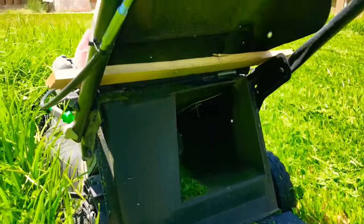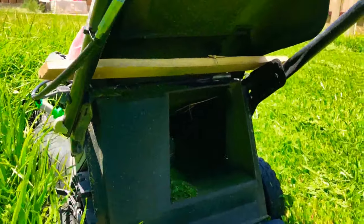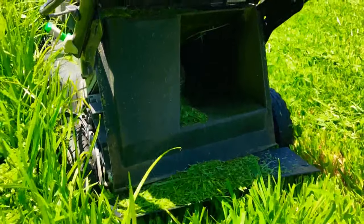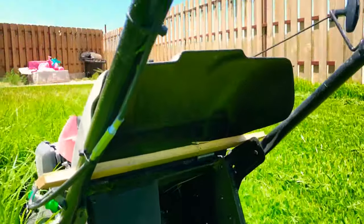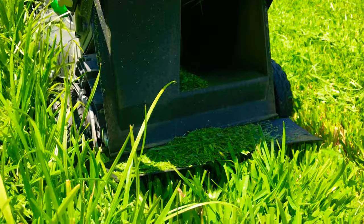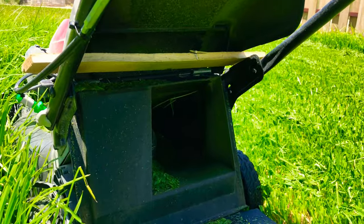I'm opening up the rear discharge chute all the way because it was clumping up. You gotta be very careful. I've done this with electric mowers but never really tried it too much with a gas mower because they're a lot more powerful. But here it is — let me show you a little clip of me cutting. Let me see if I can find a place to set the camera.